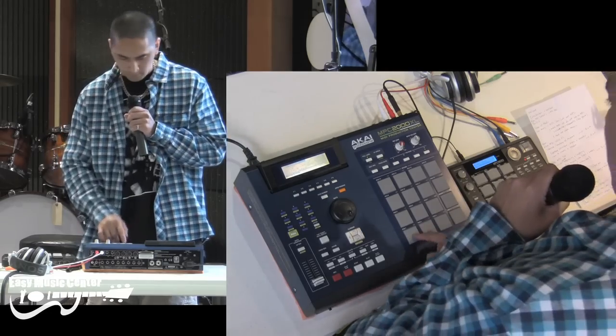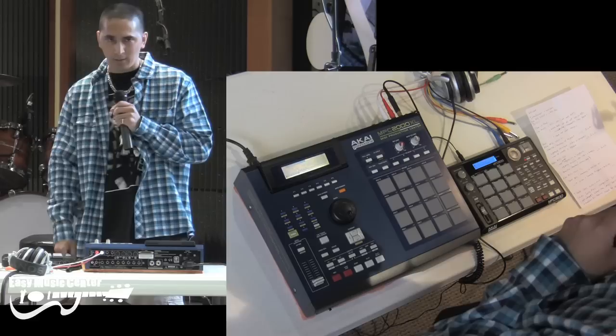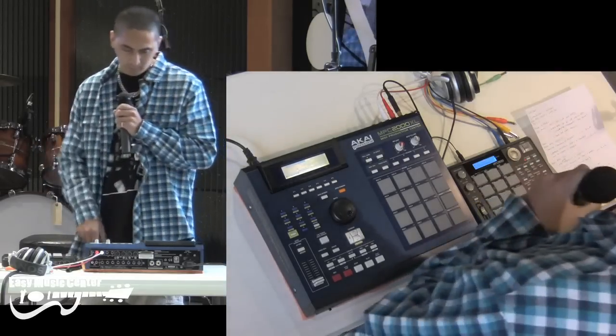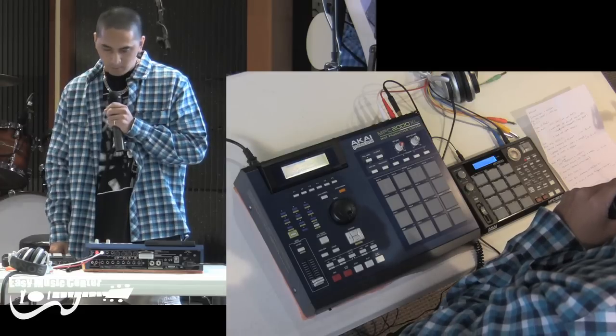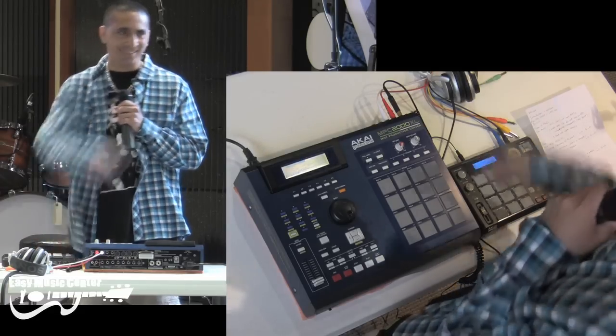I have another sound here — that's like a horn stab. That was at the end of the song and I just drop that in. That's pretty much it for this beat. Any questions?